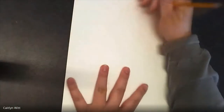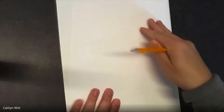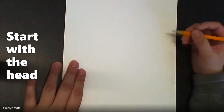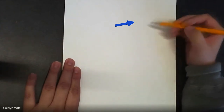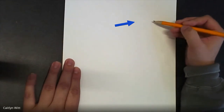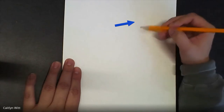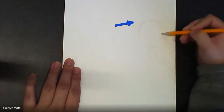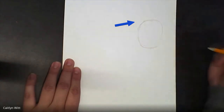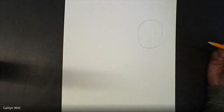We are going to have our paper up and down — portrait orientation, like this, instead of sideways. I've found that for this drawing, to make sure we have enough space, it is best to start with the head of the llama. I'm going to start it somewhere around here and just draw a circle for now. Just like we do with every drawing, we are simply roughing out those shapes first, making sure we're placing things in the right spot and that we're going to have enough room.